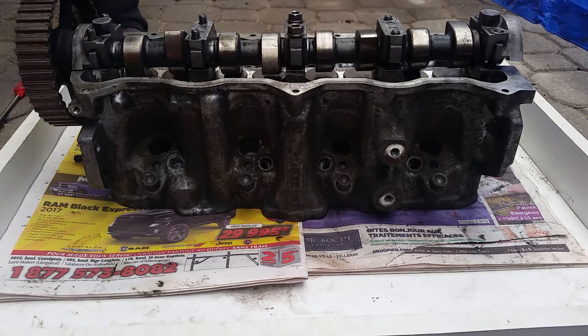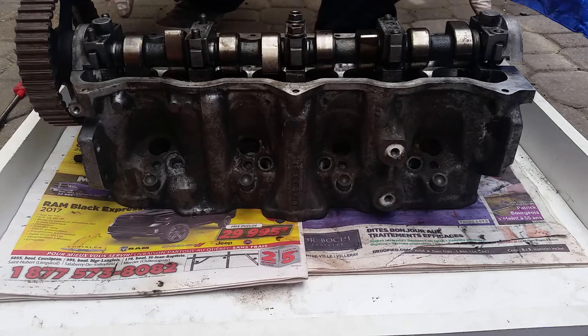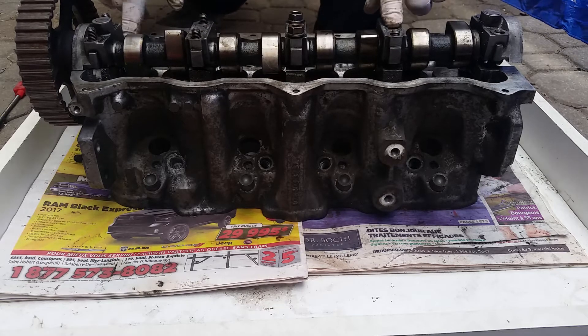To remove the camshaft, you have five bearing caps, and they're held with two 13mm nuts each. Remember, these bearing caps are numbered — they have to go back the exact same way, in the exact same place they came off.